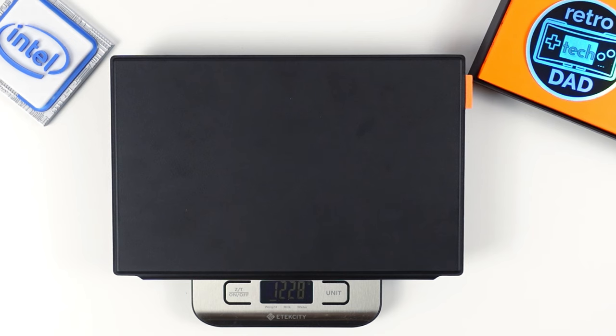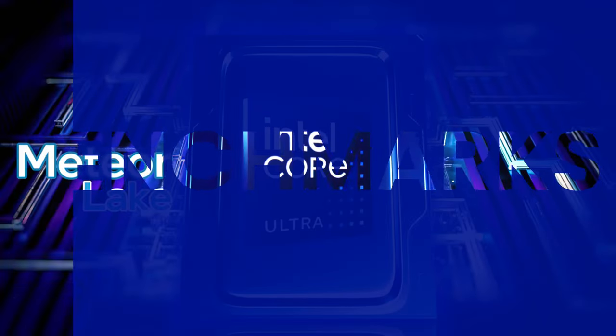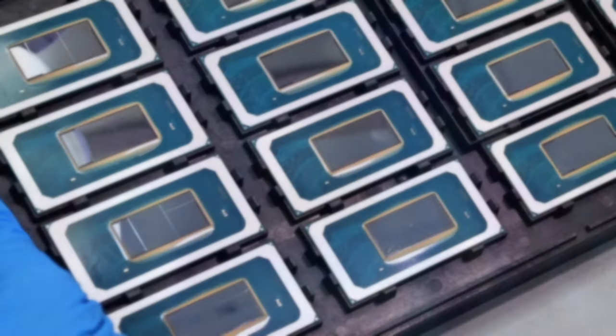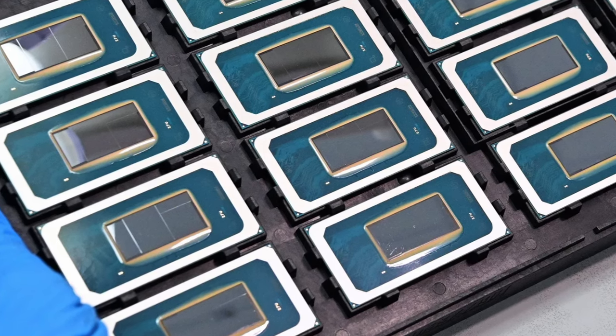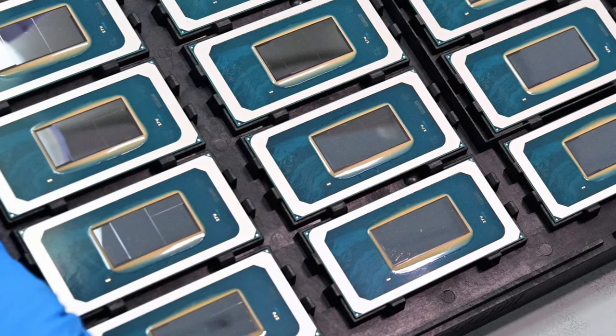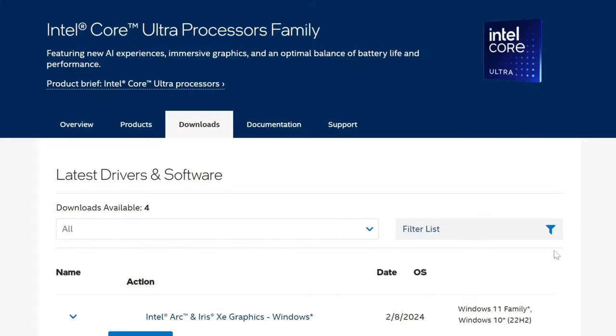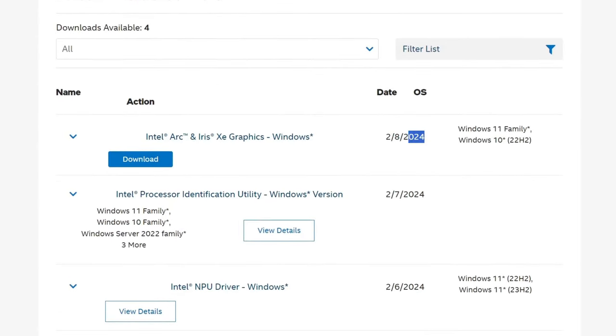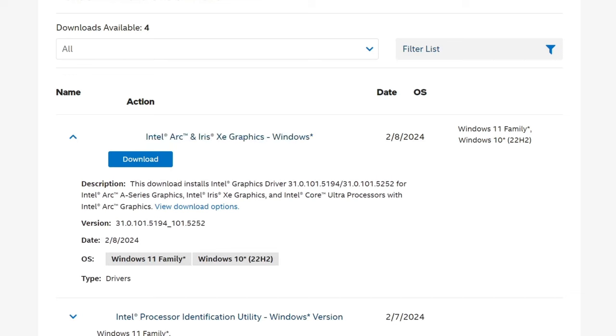We're now ready to take a deep dive into benchmarking the Core Ultra 7 155H and get a feel for this new chipset across various scenarios. For all benchmarking, I made sure to update to the latest available drivers for Intel graphics. Oddly, the Arc software found no updates even with the beta toggle on — the pre-installed drivers were from December. A quick visit to the Intel website let me download drivers from February 8th, 2024, much newer, and these were used for all benchmarking in this video.